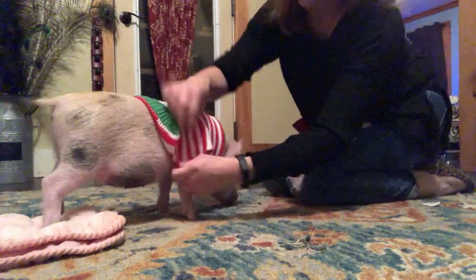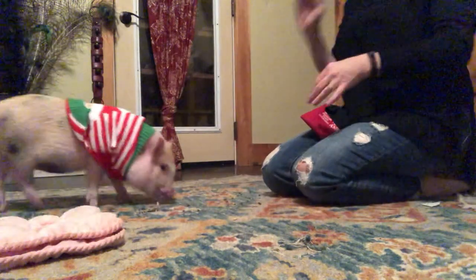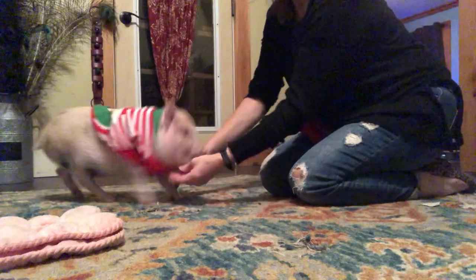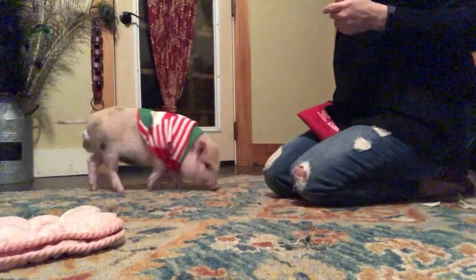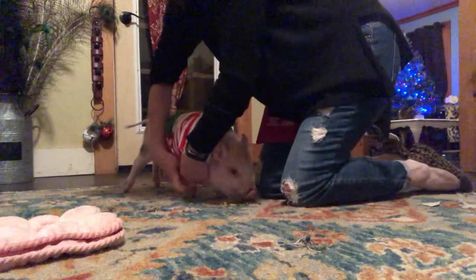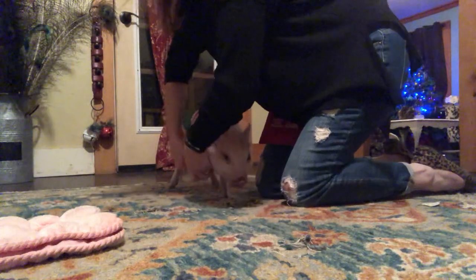Now the legs are hard to do because they don't really like their legs to be picked up. One leg - that's kind of automatically gone in. The other leg has not, so more food. Hold the leg up, right out the hole.